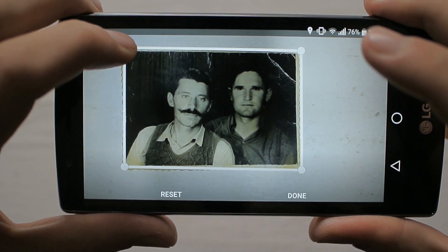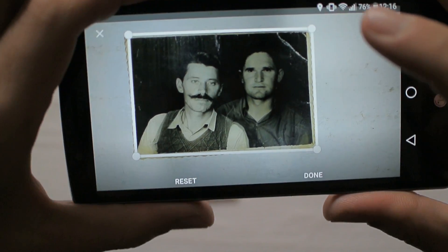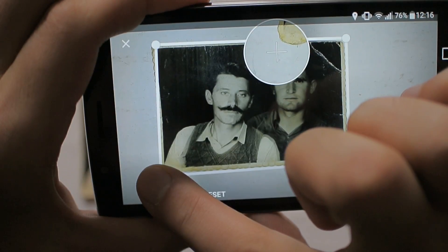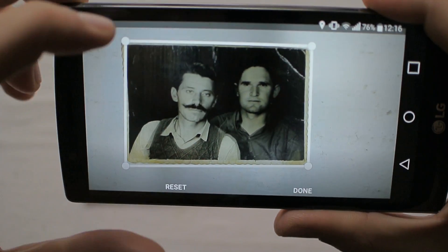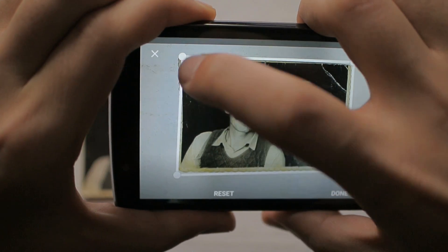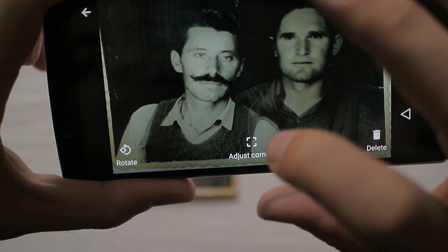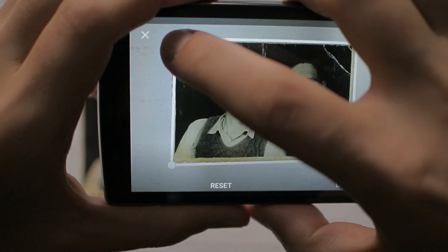For some reason it doesn't respond in this corner — I'm not sure why. Let's try it again. Maybe this time it will respond.